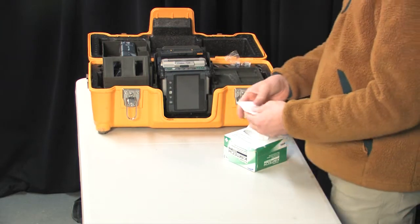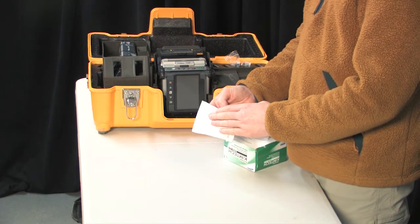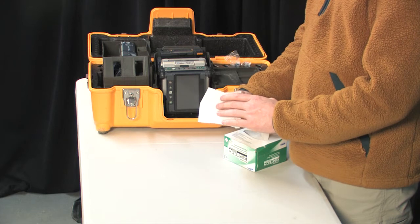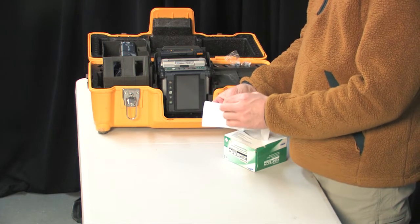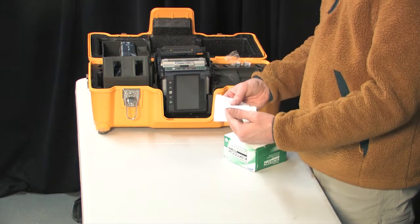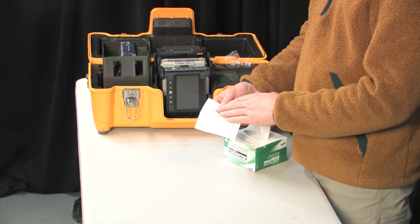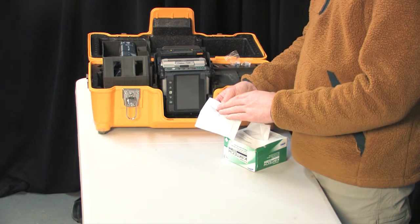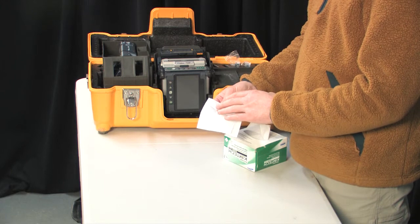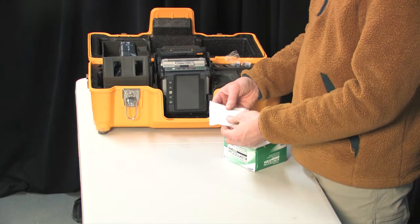Kim wipes are also very important because they don't leave lint behind when the pre-splice arc happens. If there's lint on the fiber, it will eventually create smoke or fogging on the fiber, causing splices to be incorrect and high loss. It'll also create smoke that fogs up your mirrors and lenses, causing unnecessary maintenance and cleaning.